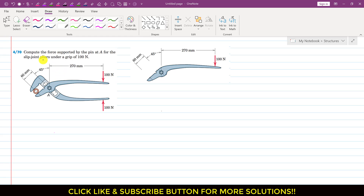Now let's solve this problem. In this problem we are required to compute the force supported by the pin at A for the slip joint pliers under a grip of 100 newtons. So we are given that the 100 newton force is applied at the arms of this plier, and we are required to find the forces supported at joint A. We will consider the individual parts of this plier.